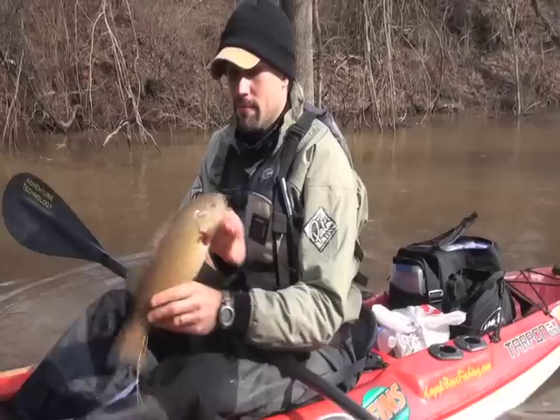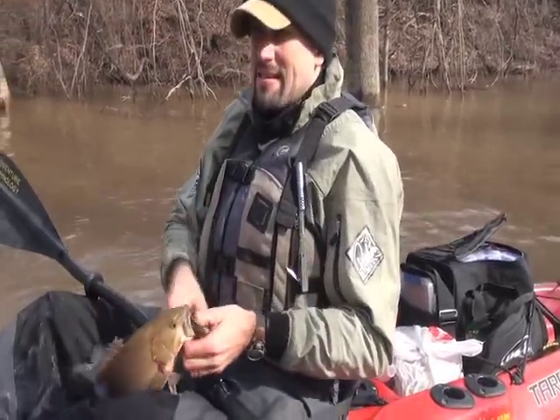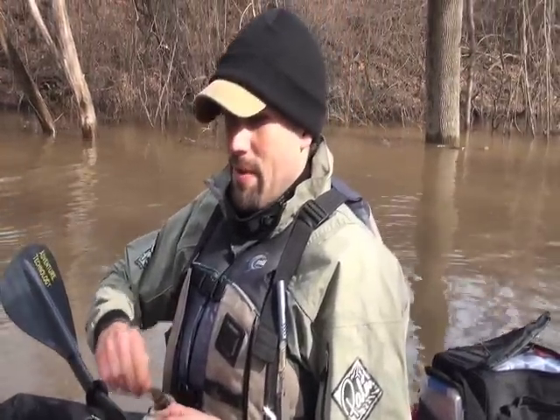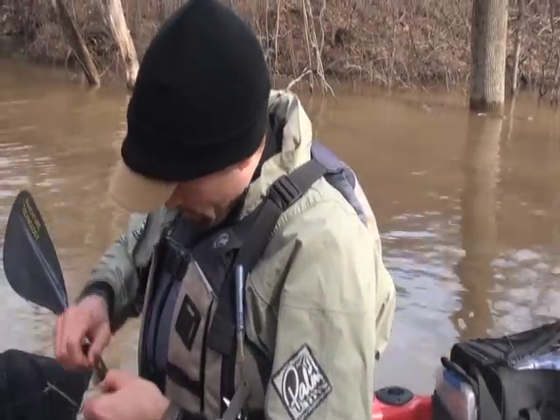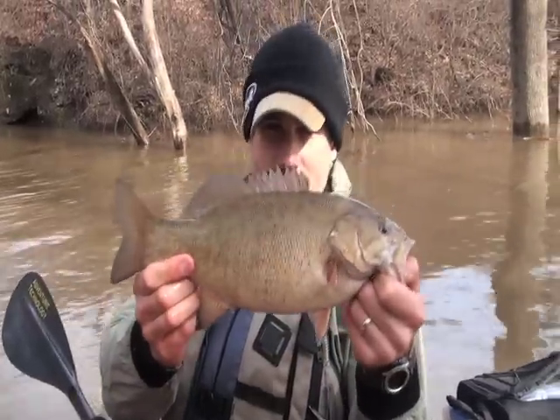These fish need to eat — he's nice and he's pale. It's early March and they've got to feed up and spawn shortly. And he meant to eat it! He's big.